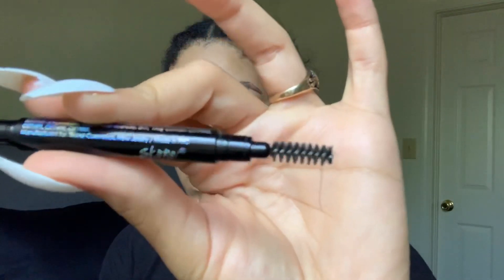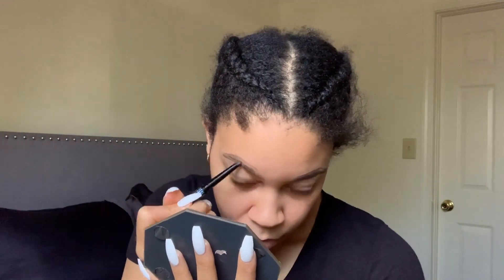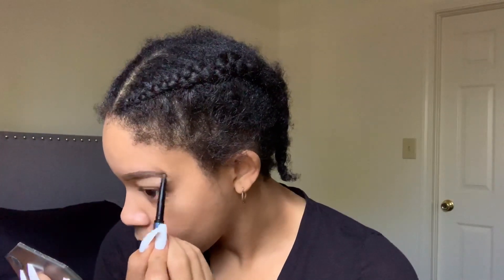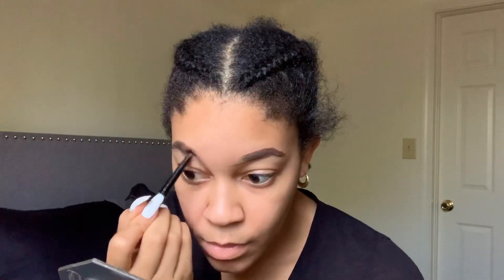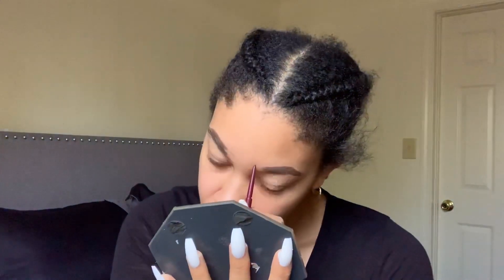Now I switched to another eyebrow pencil — this is not necessary, you can stick with one. But personally, I'm trying to work my way off darker browns and move toward lighter browns for a softer, more natural look. That's why I switched pencils. I used the darker one to fill in the ends of my brows.